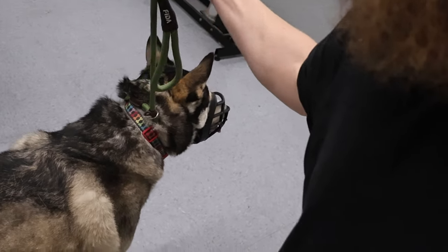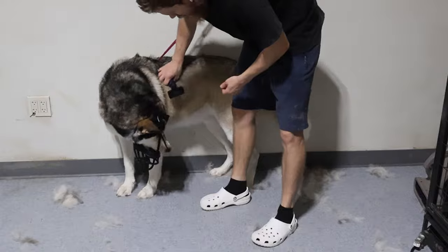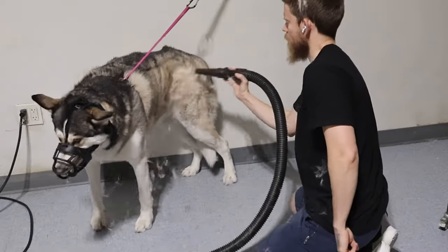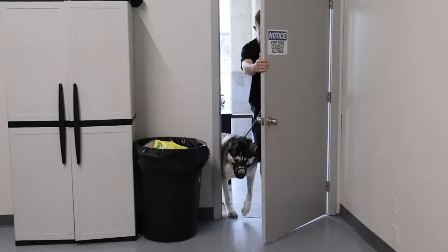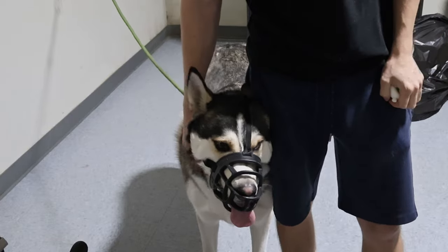He's stressed, but so far he seems pretty nice. Today I got to work on this 100-pound Husky Mix, and the owner has requested that he came in with a muzzle. So I'm going to see what I can do.